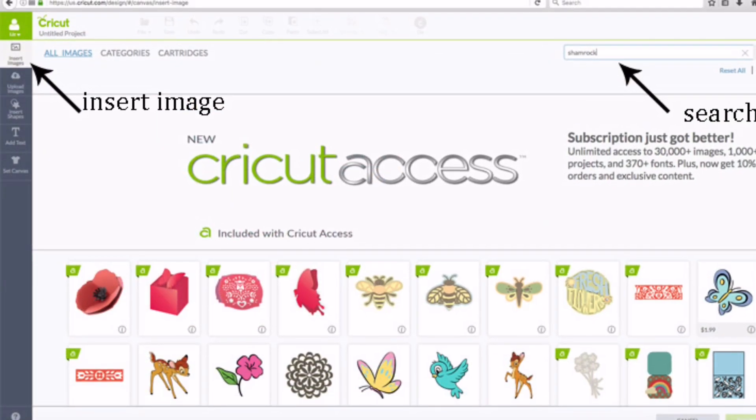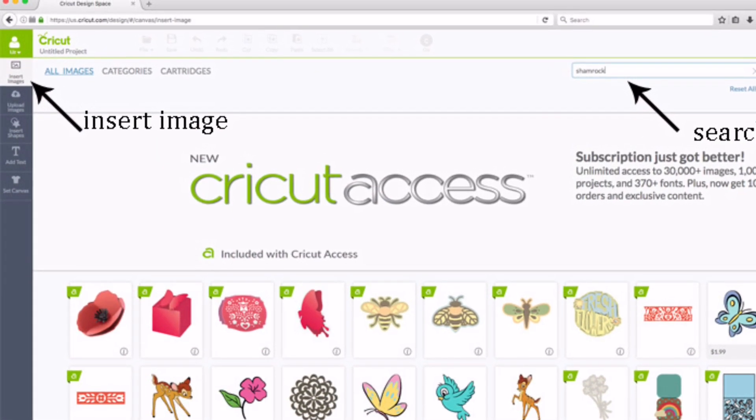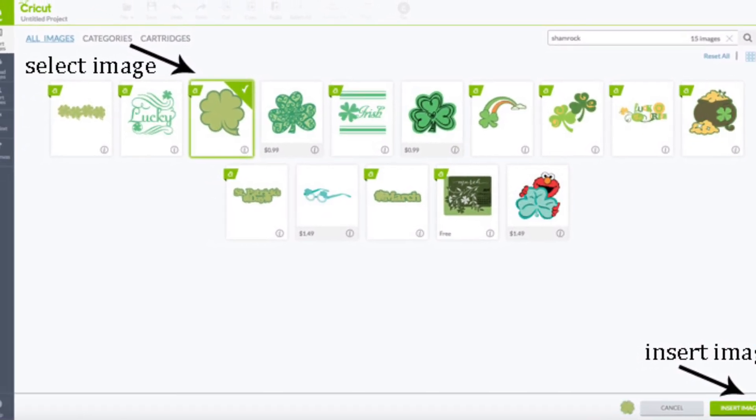Start a new project in Cricut Design Space. Click Insert Image and then type Shamrock in the search bar. Once you've found the image you like, select it and then click Insert Image.